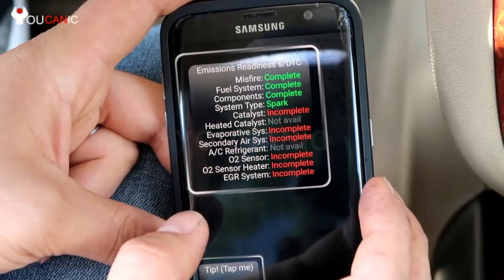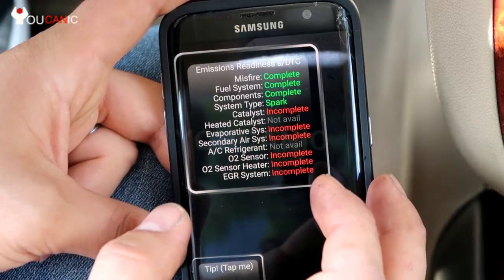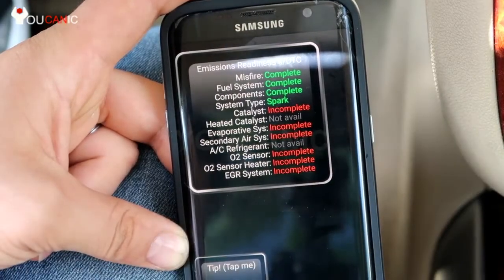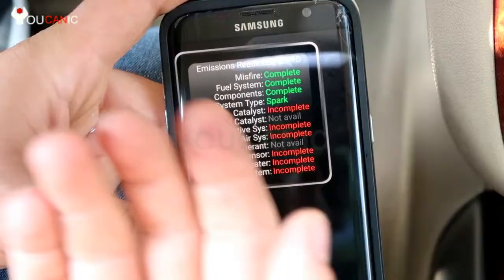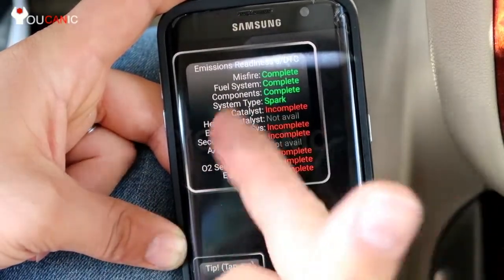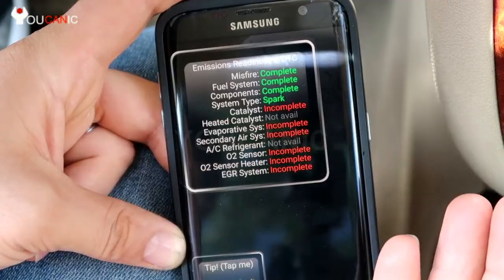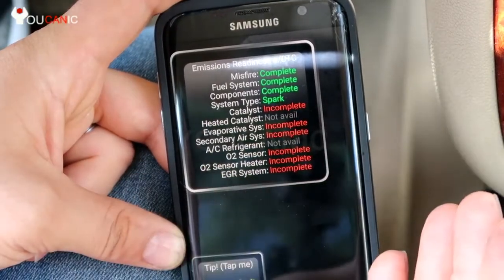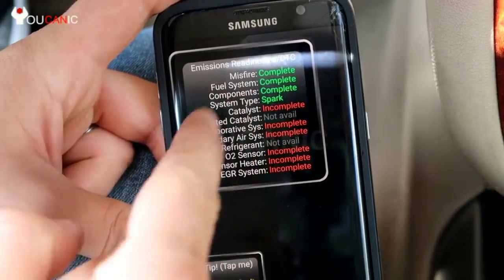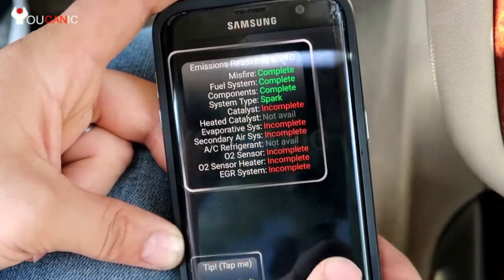If you go in they're going to tell you to drive your car for a few more days and return, because usually after a few driving cycles these should reset on their own. There is also a particular driving pattern for each monitor — if you drive at a certain speed and increase it constantly with a few other steps, that can make all these systems test in just one driving cycle. But usually in most cases you don't need to worry about that. Just drive your vehicle as you normally would — take a few trips to work or the grocery store and all these systems will be tested and change to complete, as long as there is no issue with the car.